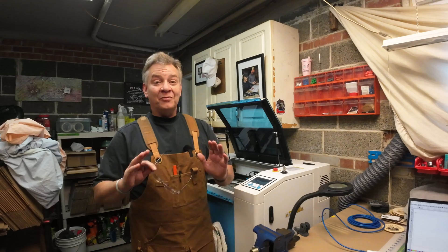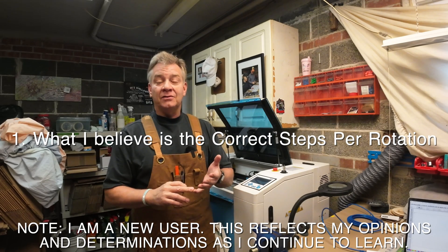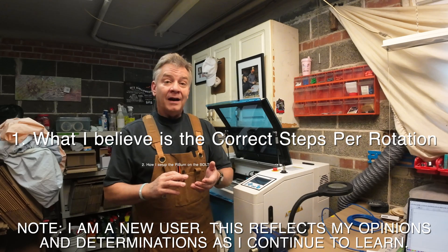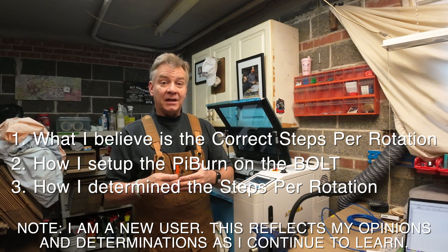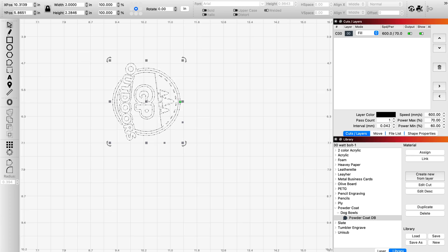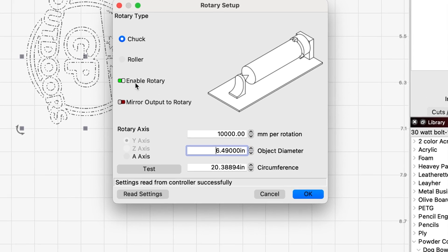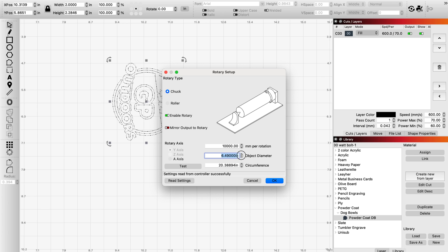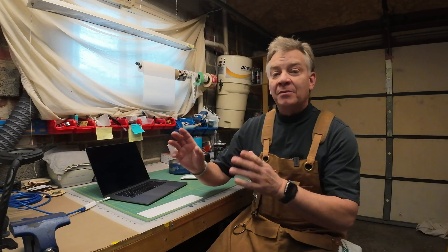I've been filming for a couple of days on and off, so I'm going to try to shorten it up and make it a little more concise. I'm going to tell you what the steps per rotation requirement is for the Bolt if you've got a PiBurn grip, show you how I set up the grip on the Bolt, and explain how I came to the determination of the correct steps per rotation. If you look at my rotary settings in Lightburn, you might have noticed the steps per rotation said 10,000 — I thought it was calibrated already for the Bolt. It's not. 10,000 is a default. The steps per rotation is 8020.